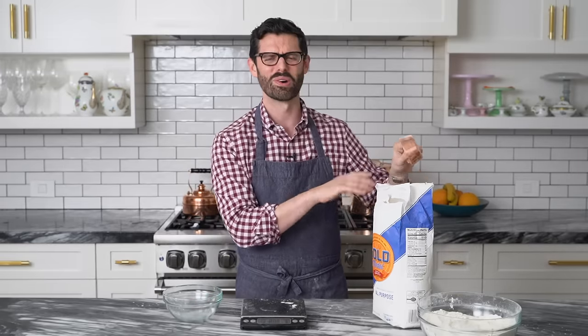That is close to twice as much as I actually should have, and I didn't even press it down really hard. That would just make a horrible, dense, floury cake. Not good.